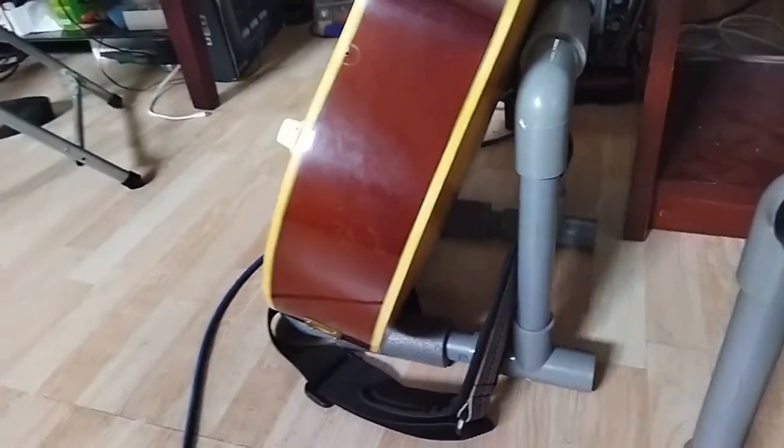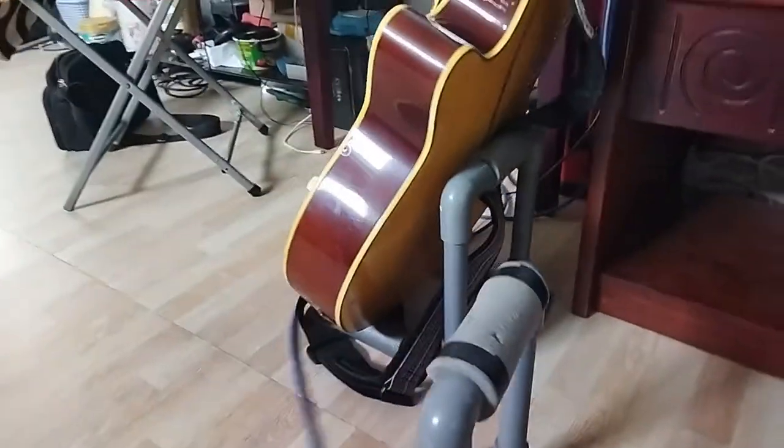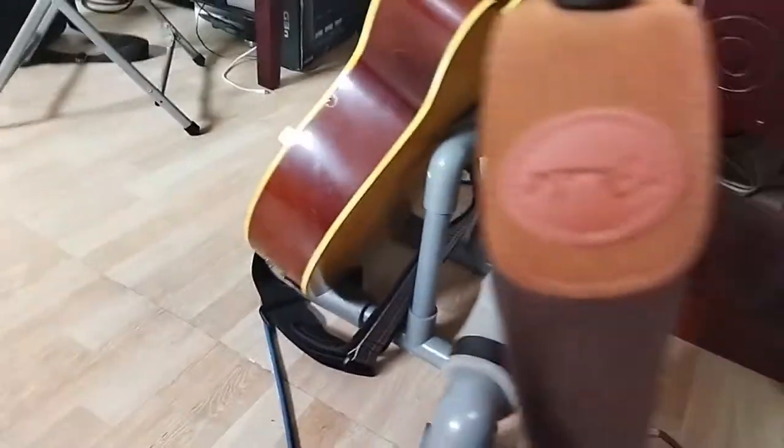And that's all. As you can see, it works for the hollow body. So this size is good because the same size is also suitable for electric guitar, as you can see.